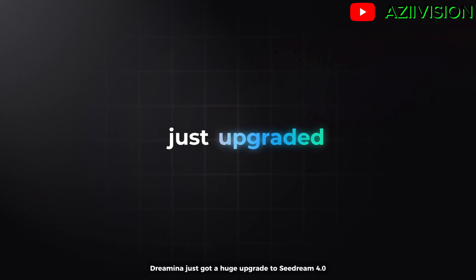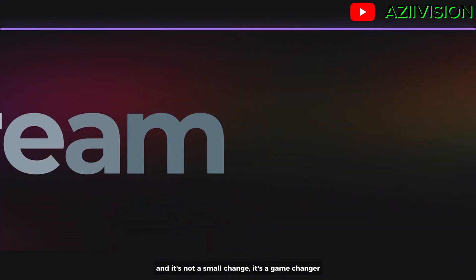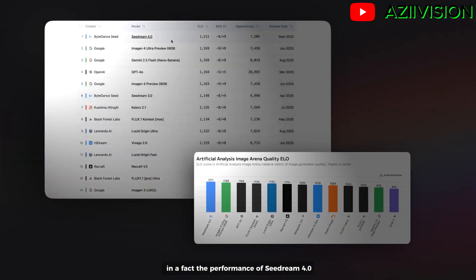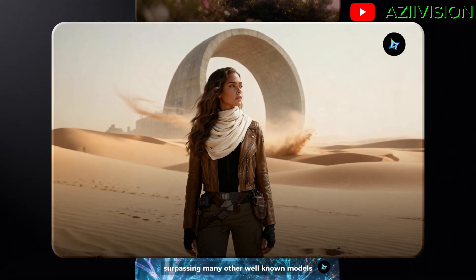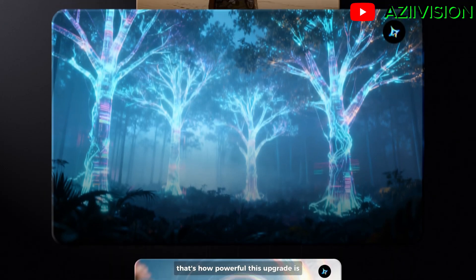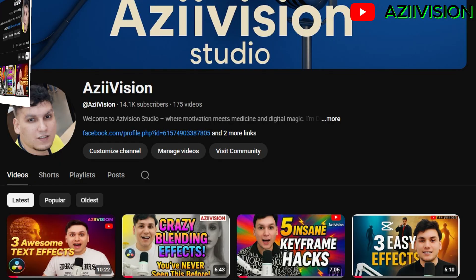Dramina just got a huge upgrade to SeaDream 4.0, and it's not a small change — it's a game changer. The performance of SeaDream 4.0 has already ranked top one on the global leaderboard, surpassing many other well-known models, even those like Nano Banana. That's how powerful this upgrade is. Now let's explore what makes Dramina so powerful.